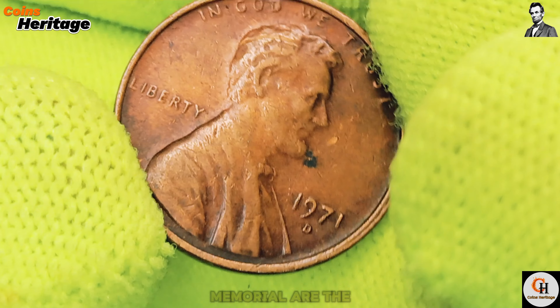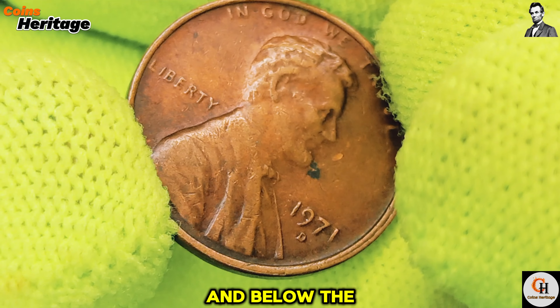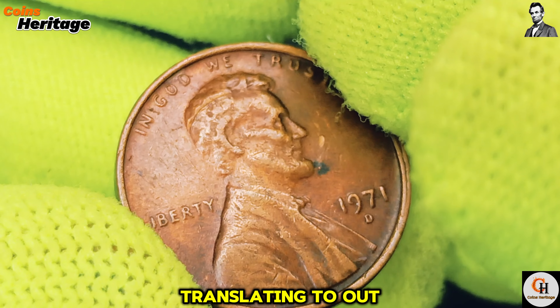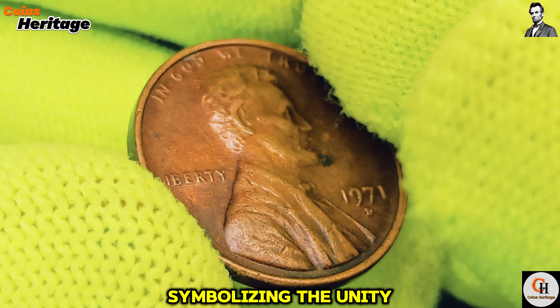Above the Lincoln Memorial are the words United States of America, and below, the denomination One Cent. The phrase E Pluribus Unum is inscribed above the memorial, translating to 'Out of Many, One,' symbolizing the unity of the states.